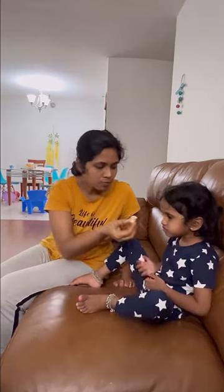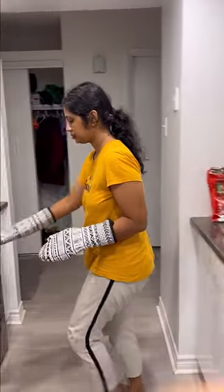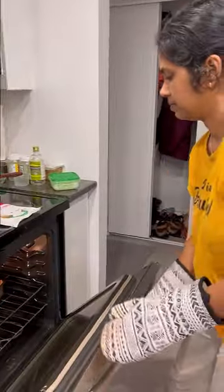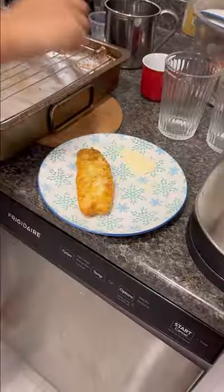We have to heat the fish in the oven. We have our two items ready. We have to taste the fish in the oven. Let's add a little taste. I'll see you in the next video. Bye!